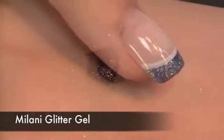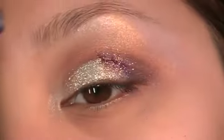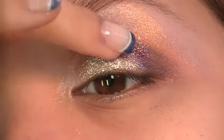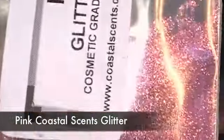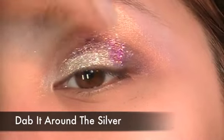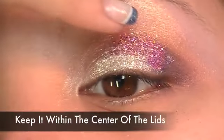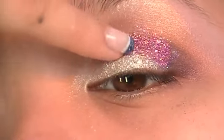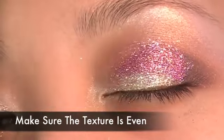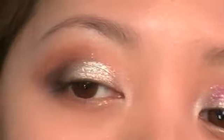Using purple glitter — I'm using Milani Glitter Gel — apply it on your lids. This part is optional: if you want more glitter, use pink or fuchsia glitter and dab it around the silver and on top of the purple gel. Keep the glitter within the center of the lids and make sure the texture is even. Remember to use cosmetic grade glitter only — any other glitter will scratch up your skin and can ruin your eyes.